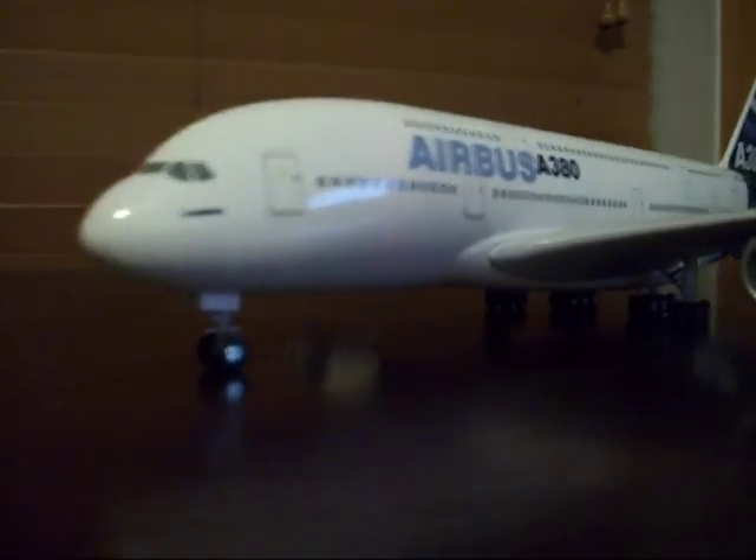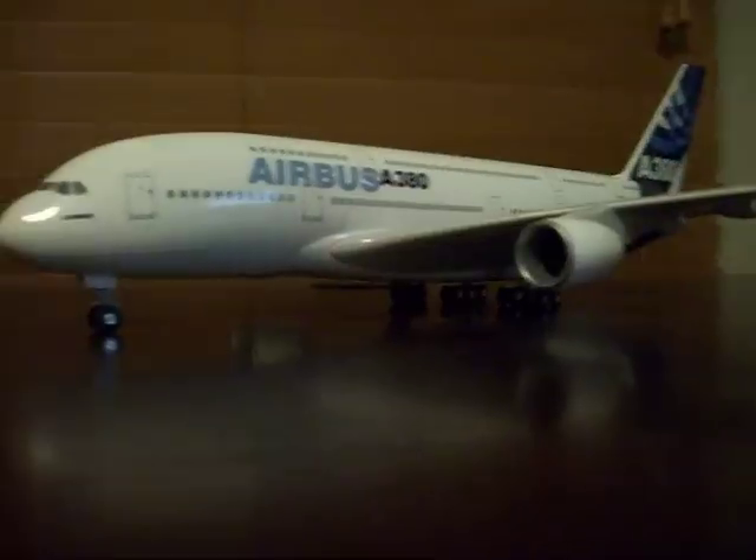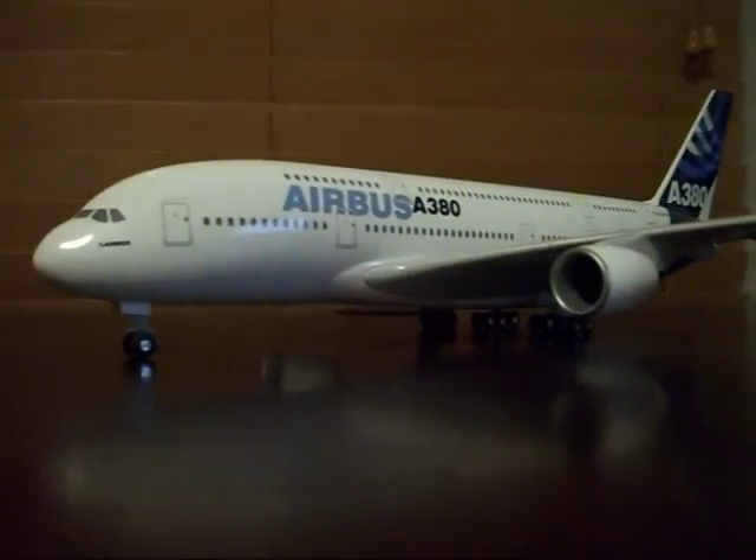I got off the flight because I was seeing my dad and everything. I got off the flight and there was a shop and I decided to go to the shop, and there were four SkyMarch Models.